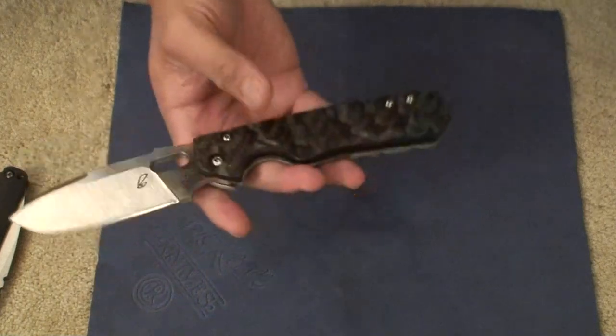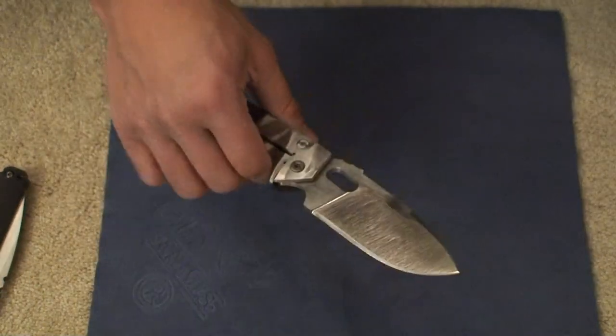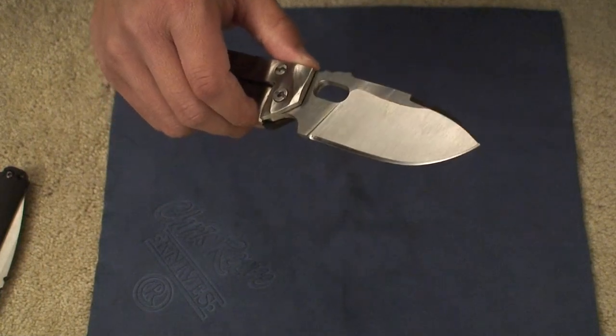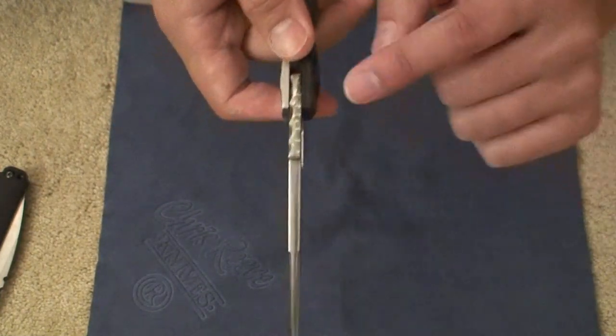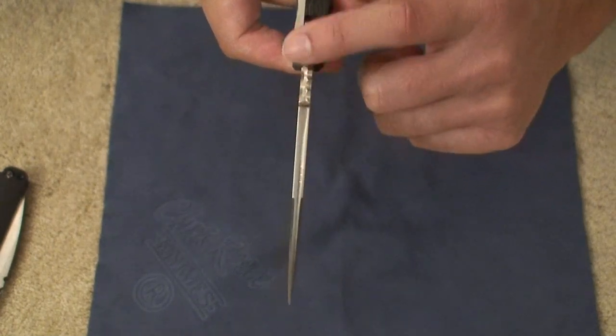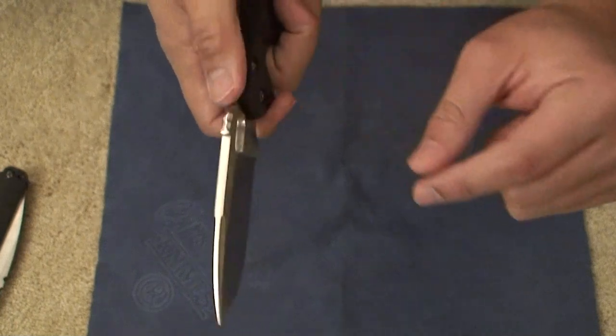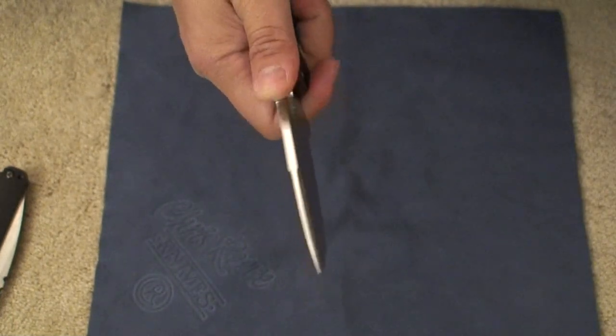But again, the carbon fiber makes it very aesthetically pleasing. It's a beautiful knife, and it makes it a lot lighter than what you'd expect in a knife this size. One thing really quick — this is not really jimping. This is kind of just carved out, kind of like a rock almost. It's just there for aesthetics. Absolutely no effectiveness in terms of jimping — my thumb is just sliding up and down right there.